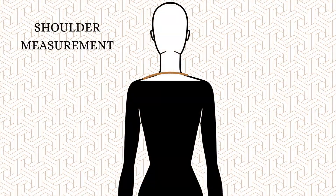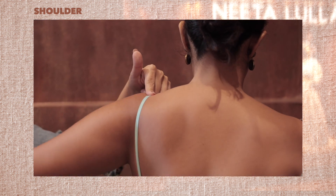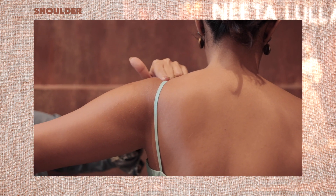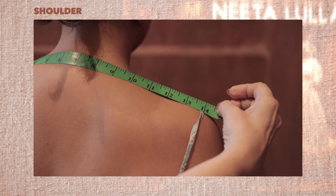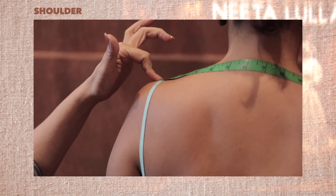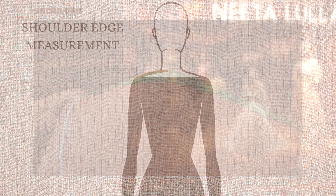Number nineteen, shoulder. Press down on the point under your lingerie strap and raise your arm parallel to the ground. If there is any discomfort, move your finger towards your neck by one finger space. When you can move your arm with no discomfort, place the tape at this point. Measure from this point to the same point on the other shoulder, tracing the nape of your neck. This is your shoulder measurement. Also measure the shoulder edge to shoulder edge.